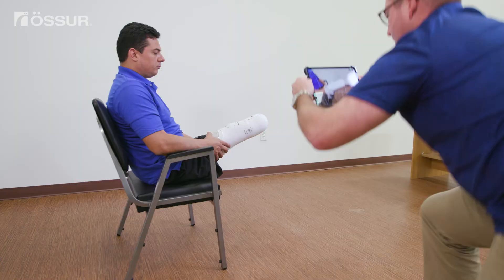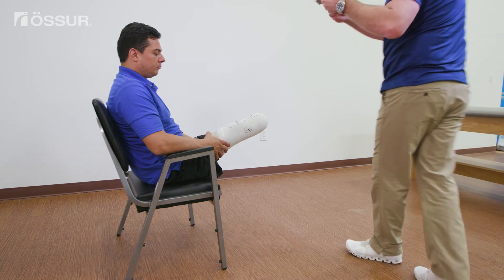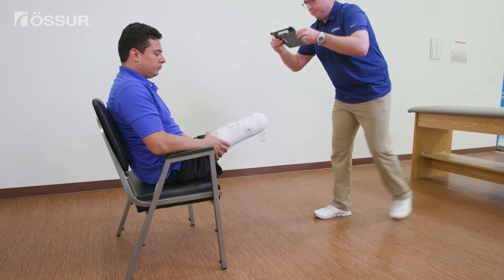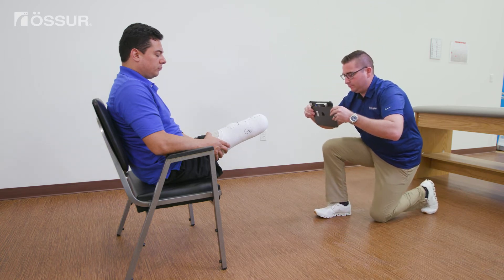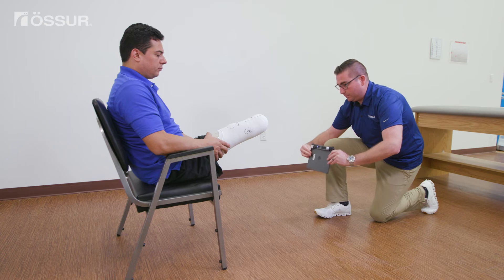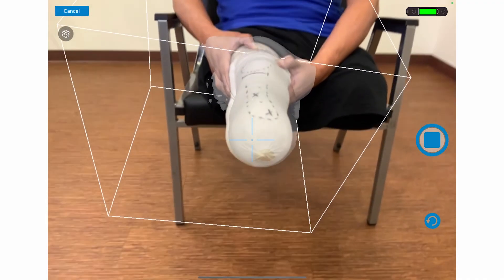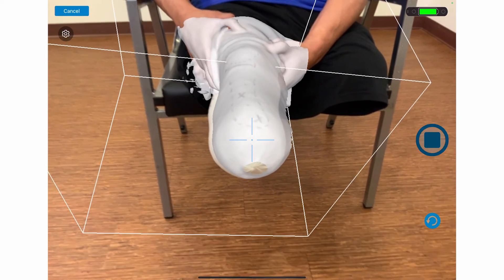Next, move to the anterior while maintaining the limb within the box the entire time. Drop down slowly to scan the distal end and continue down to the posterior. Angle or drop down to capture more of the posterior side, then pause. It may take a bit of practice to become confident and efficient capturing the posterior view the first try. When you finish the scan, press stop.